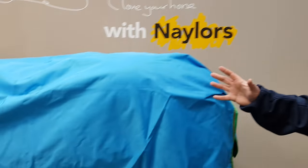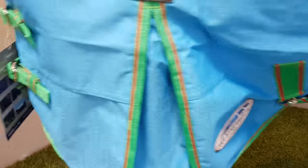Hi, my name's Chris and I'm from Weatherbeater UK and I'm here today at Nailers at the Rochdale store to take you through some of the features and benefits of the Weatherbeater Spring range.